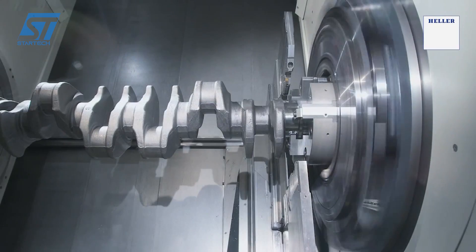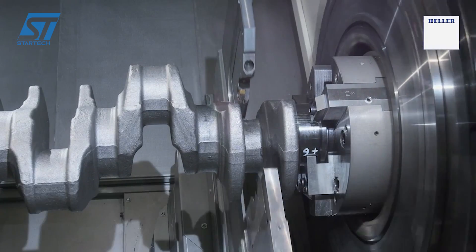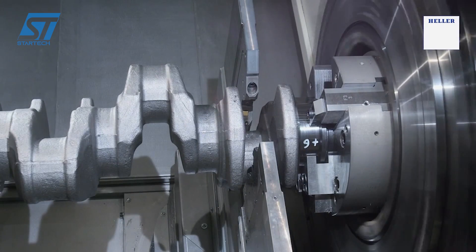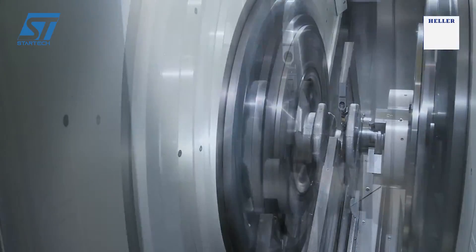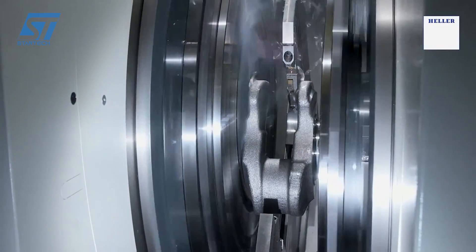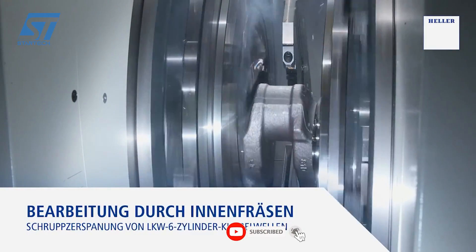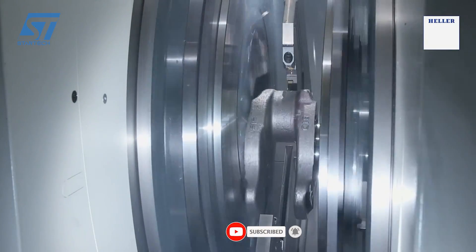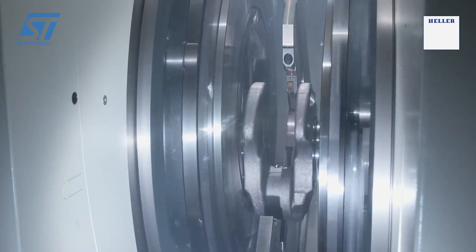The Heller HD-I6 crankshaft machining process involves a series of steps designed to produce high-quality crankshafts. The HD-I6 crankshaft is machined by internal milling, a process that involves the use of a milling cutter that rotates within the workpiece to remove material. During the machining process, radial orientation is maintained via a steady rest.